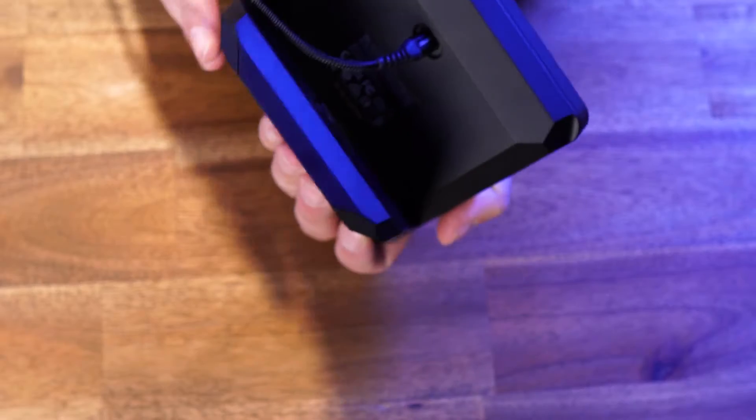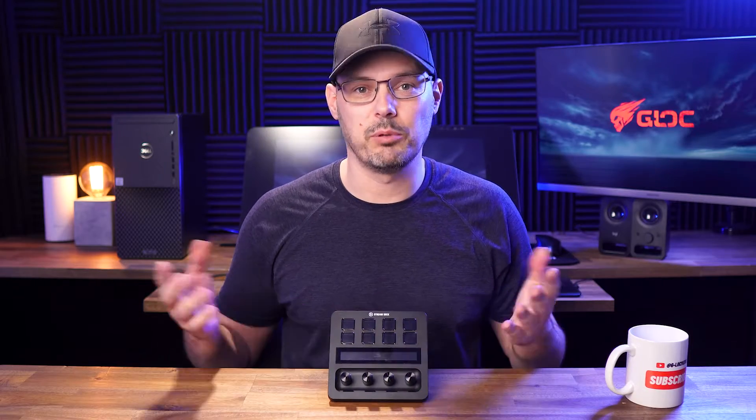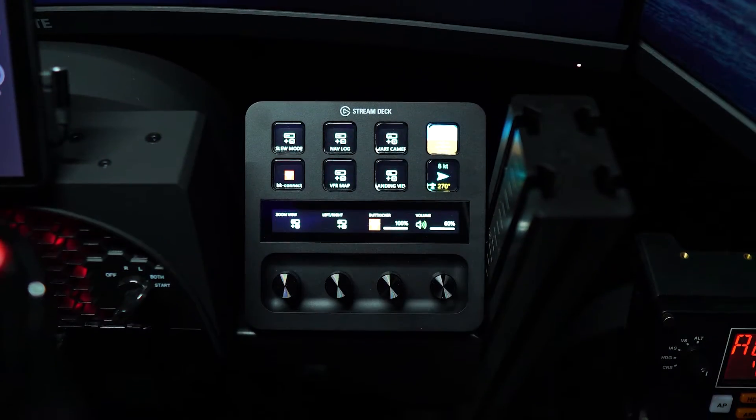It has a USB-C on the back and it draws its power from the PC so no need to plug in an extra power adapter. It's fairly small in form factor as you can see, so you won't have any issues trying to fit it on a desk or a sim rig.